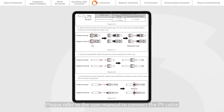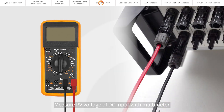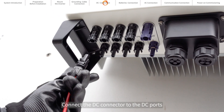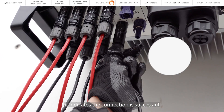DC connection. Please refer to the user manual to connect the PV cable to the DC connector. Measure PV voltage of DC input with a multimeter and verify DC input cable polarity. Connect the DC connector to the DC ports, and when you hear a click sound, it indicates the connection is successful.